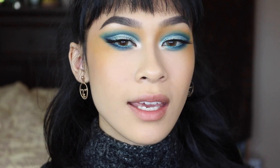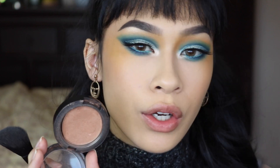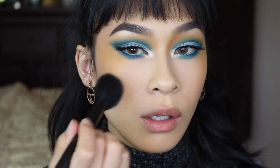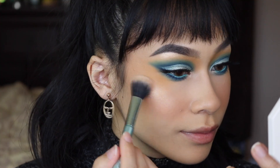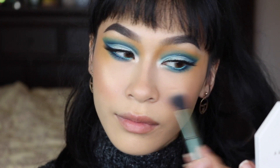For the cheeks, I want to do something a little more natural, so I'm going to take this discontinued blush by MAC — it's essentially a sheer gold topper in the color Trace Gold — and use this all over my cheeks just to give myself a nice, healthy, dewy glow. Then to finish this off, let's go in with my Fenty Beauty Highlighter because why not.